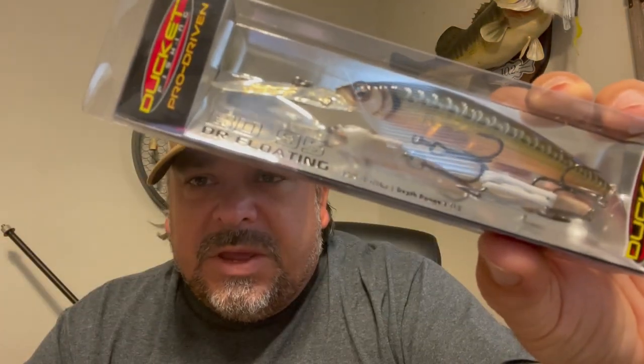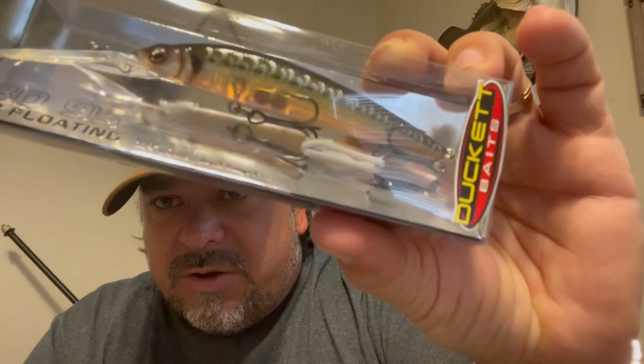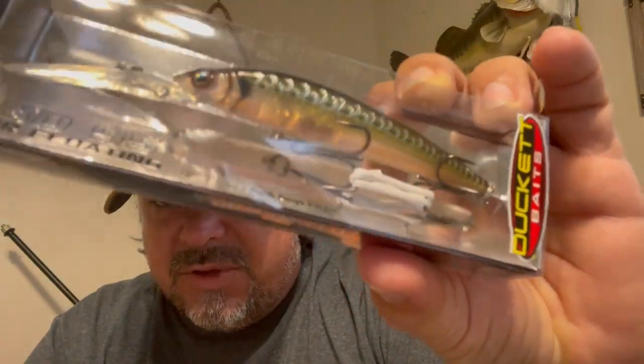These are all the jerkbaits — four of them, two of each. The BD95 DR Floating in ghost minnow color, kind of looks like a baby bass shiner with big scales on it. Three and three-quarter inches, seven-sixteenths ounce, dives eight to eleven and a half feet. This is a deep-diving floating jerkbait, which gives you a little more action. Get it down to depth, do the pops and jerks, pause it and it floats back up, so it covers more water than a traditional suspending jerkbait.